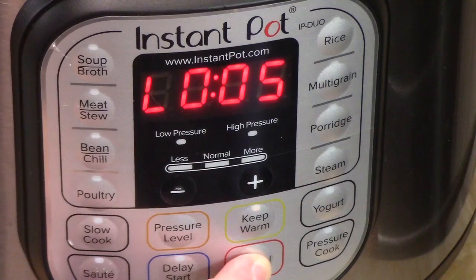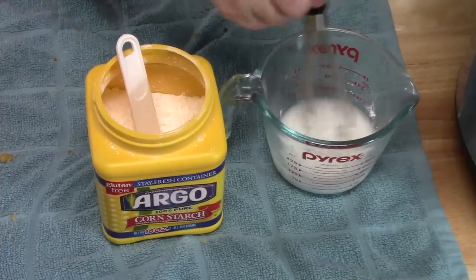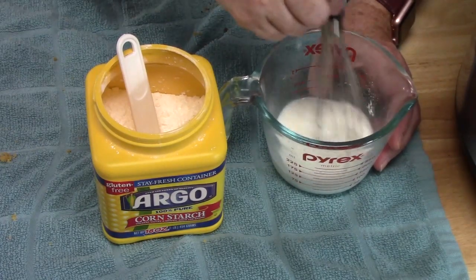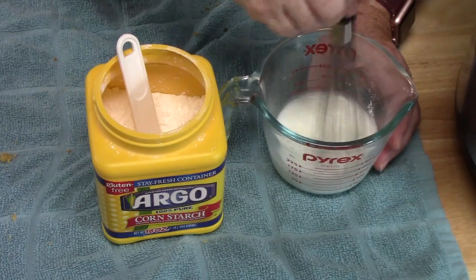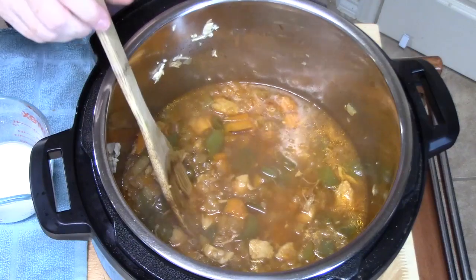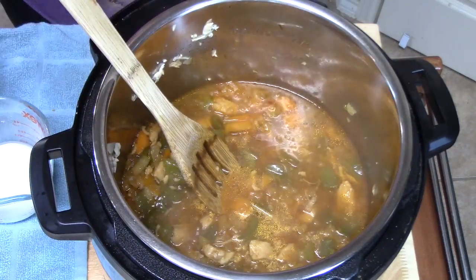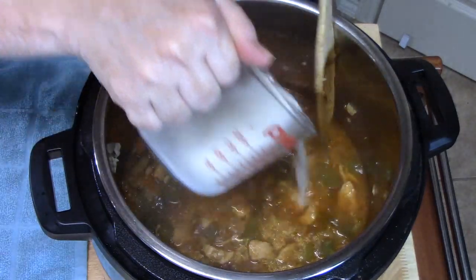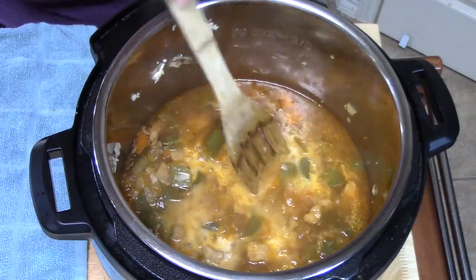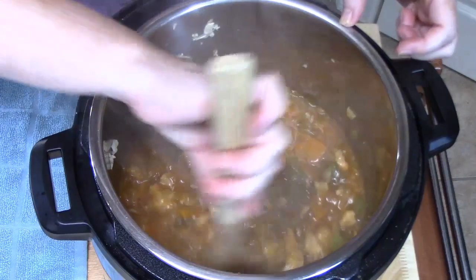I'm going to hit the cancel button and then put it on sauté. I'm going to whisk up the cornstarch in the water and then add this to my sweet and sour chicken to thicken it up. When you put it on sauté mode it heats up and starts boiling, which is what we want. So we're going to add our cornstarch slurry and stir it until it's nice and thick.